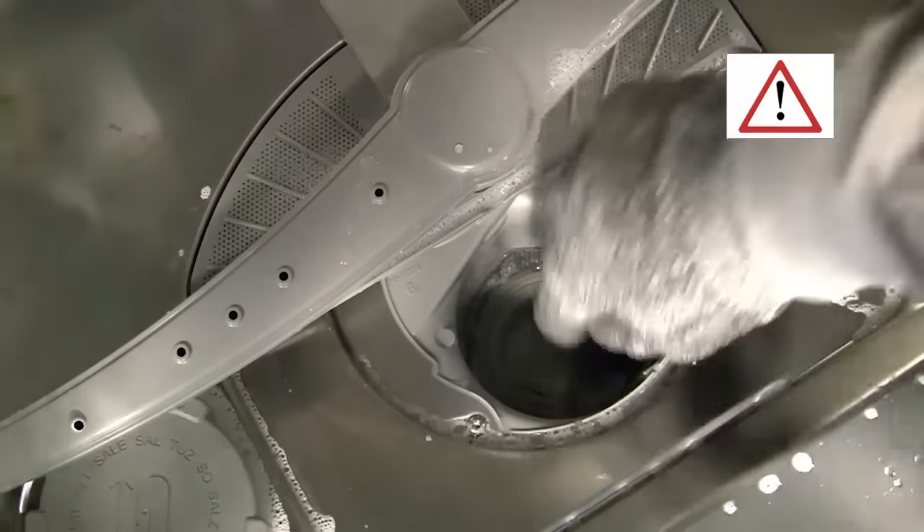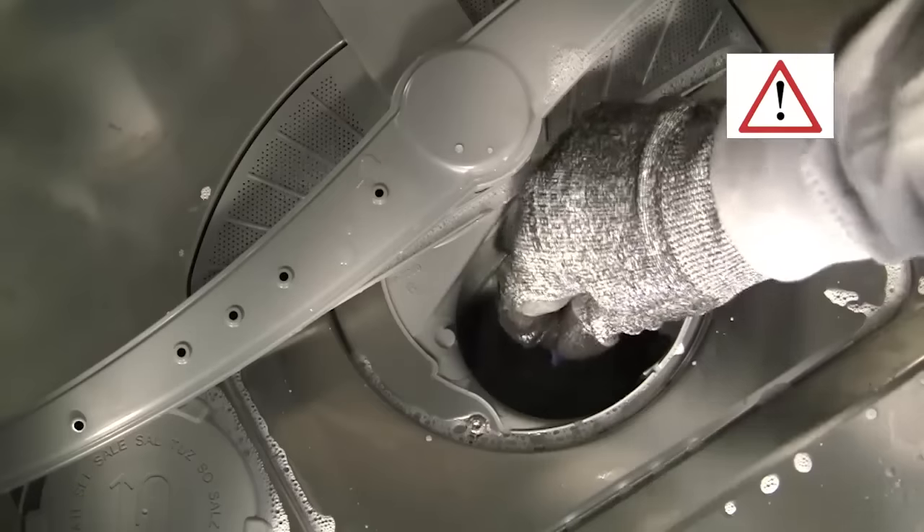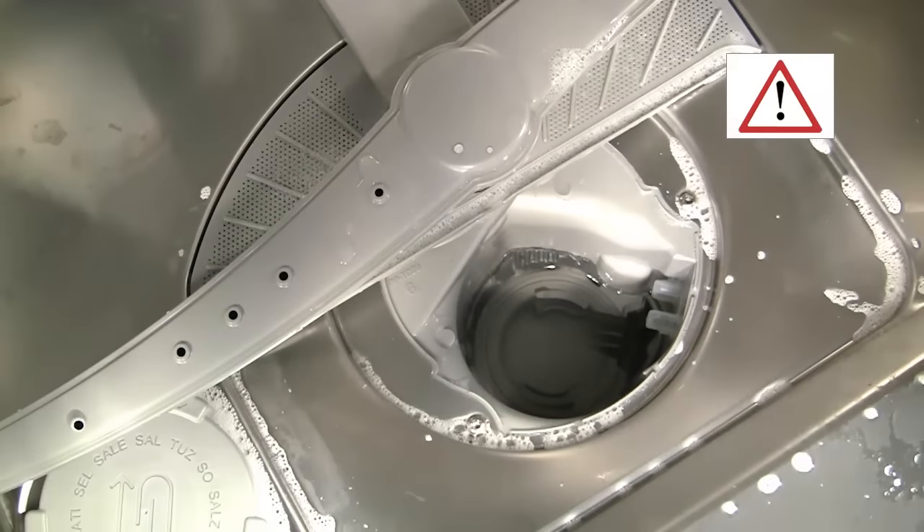Check the pump and remove any foreign objects, making sure the pump impeller can move freely. Again, be careful as you may find sharp objects.